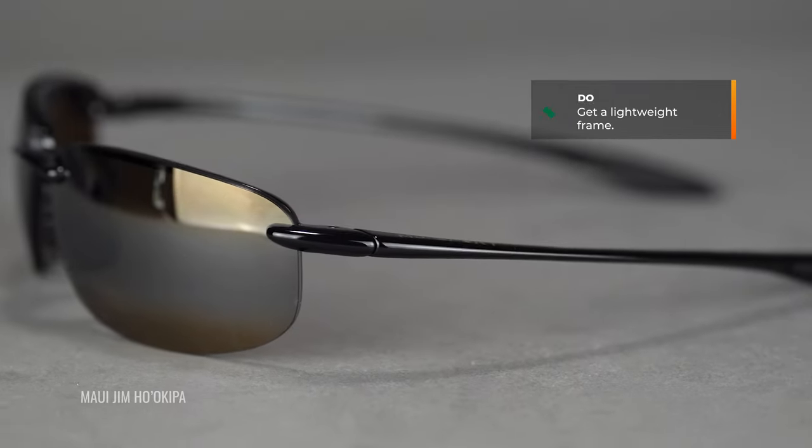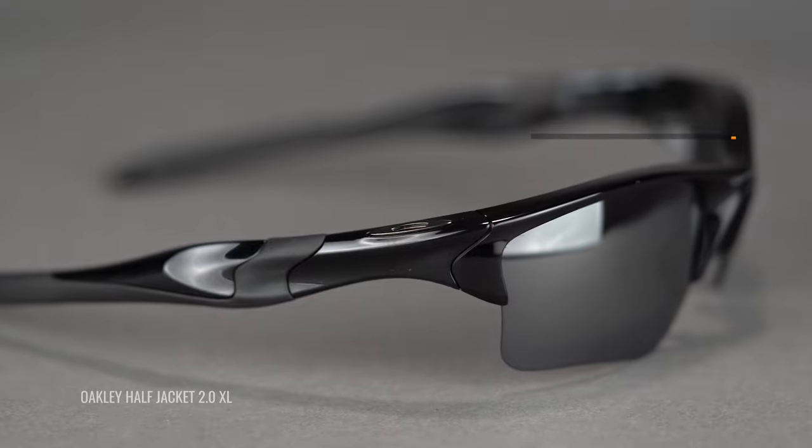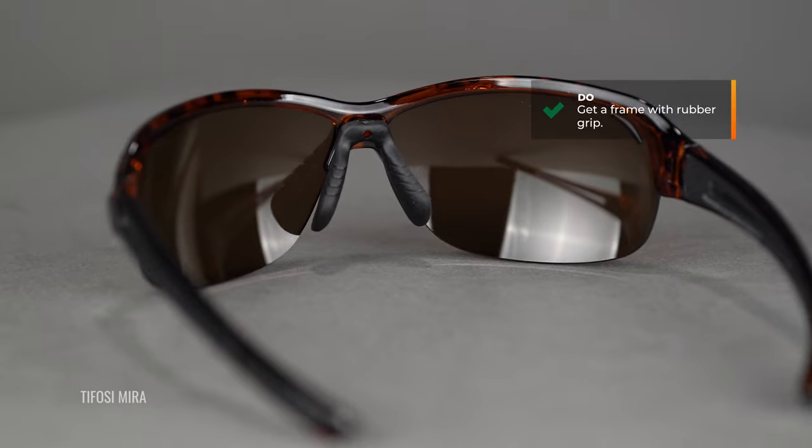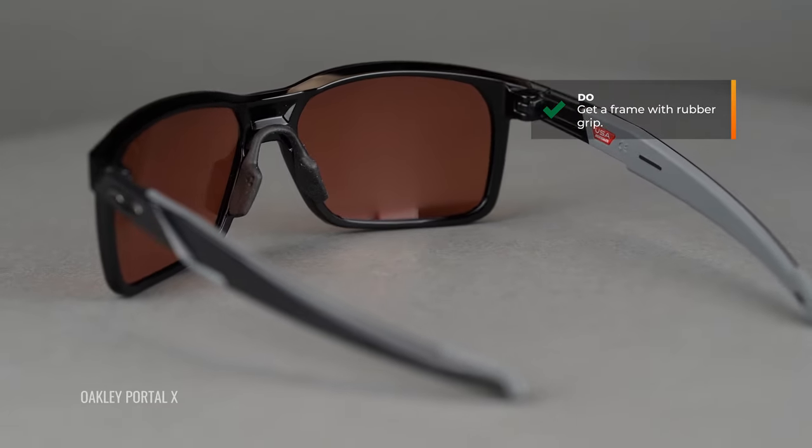One thing I want to get out of the way so I don't have to repeat myself: among all of these frame styles, what we recommend for general good golf sunglass use is something lightweight. You want to put it on and be able to forget about it — you don't want it to affect your game; you want it to enhance your game. You also want grip, ideally on the temple and on the nose.